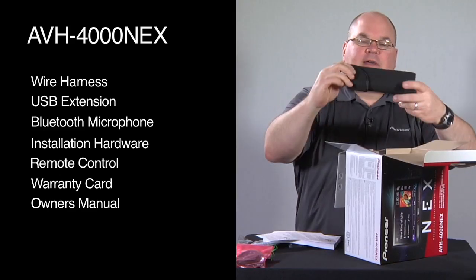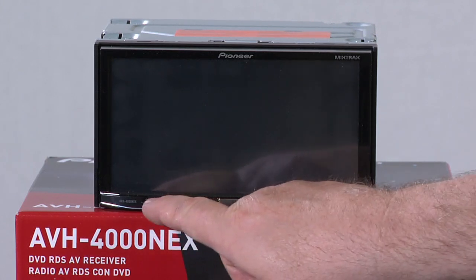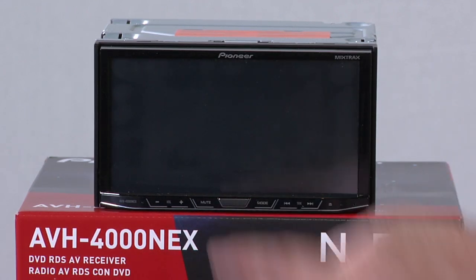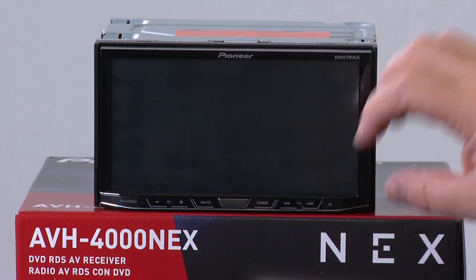We have our warranty card and our owner's manual. And lastly, we have a carry case for the detachable face. The front panel of the AVH4000NEX has a very simple, clean layout. You have your volume controls over here and advance the track buttons here — mute, home button, and mode key. This again is your 7-inch motorized touchscreen that's detachable, and this is where you'll do most of your interaction with the radio.